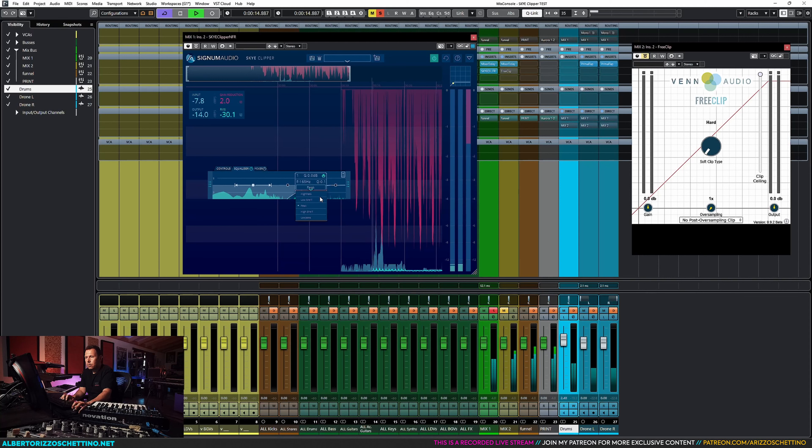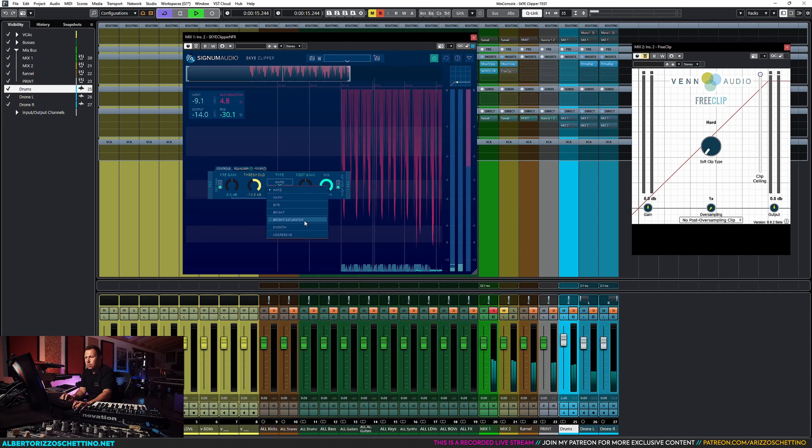That's just a test — it's something I wrote in Geist with samples I had and the base station. I want to see what I can do with SkyClipper against FreeClip, because FreeClip has apparently become a standard. I've put these in solo-exempt so we can solo either Mix 1 in green or Mix 2 in orange.